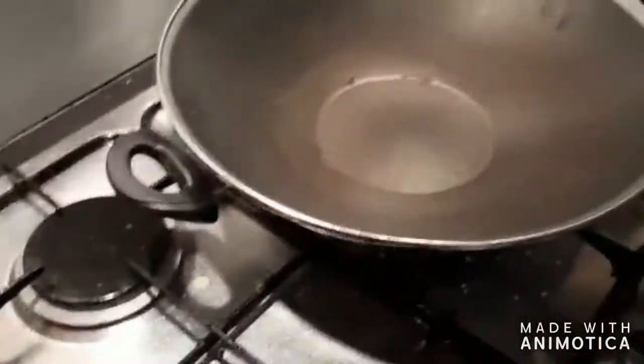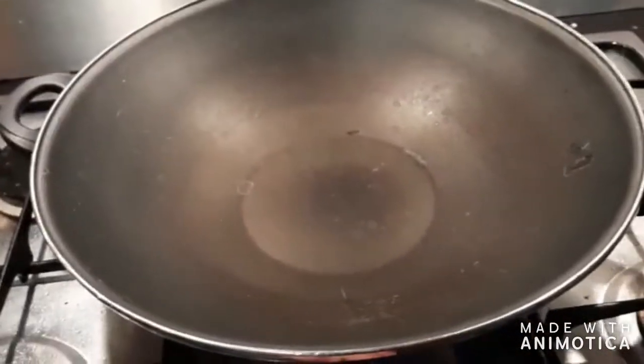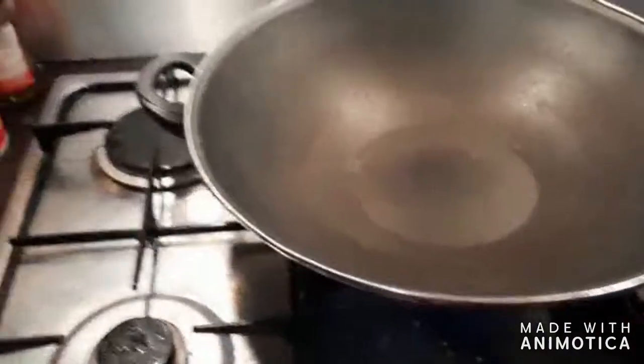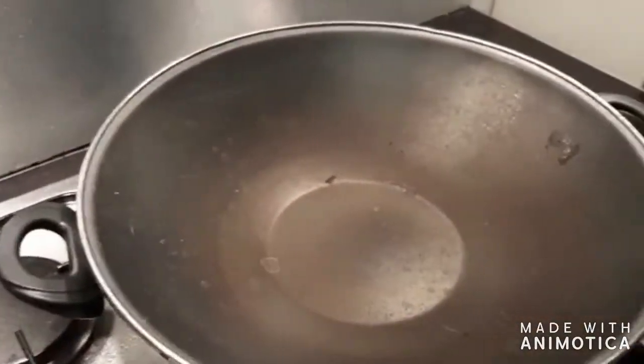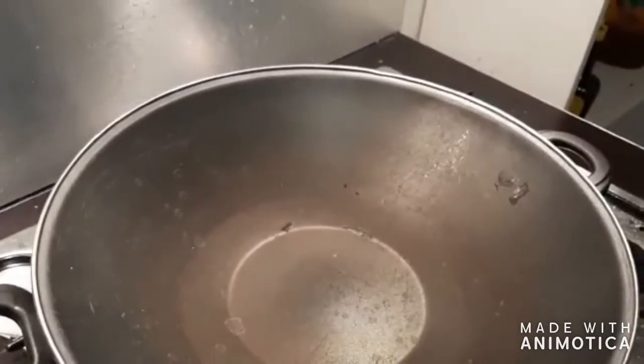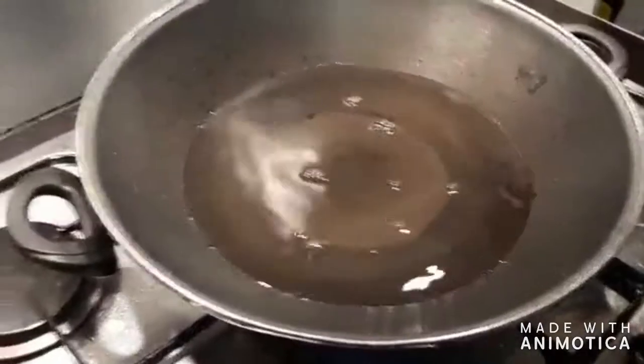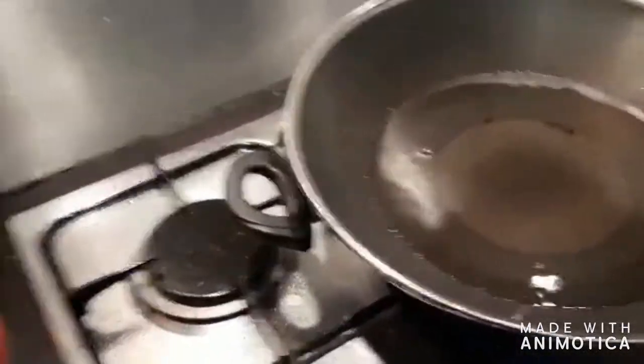Just get yourself a big nice pan. In my case I'm using my really, really old wok. Put the heat on — ignore the fact that my stovetop is a bit filthy, I've been deep frying a lot lately. Not everyone can boil water. Now add your aromatics.